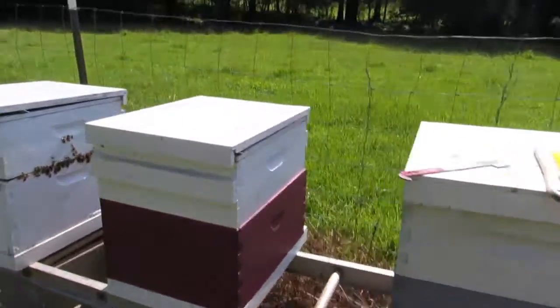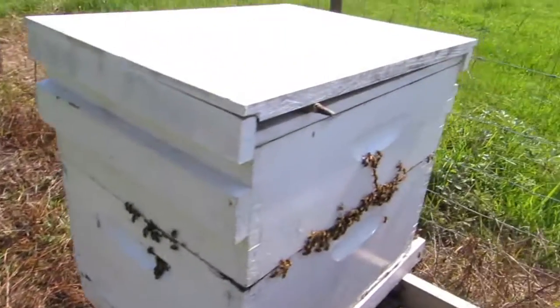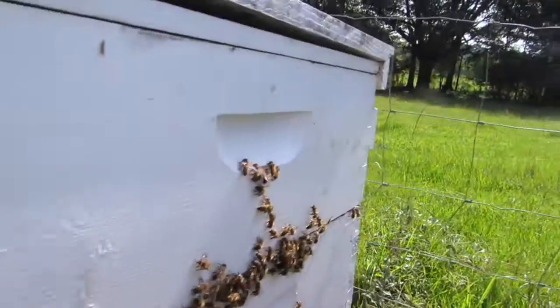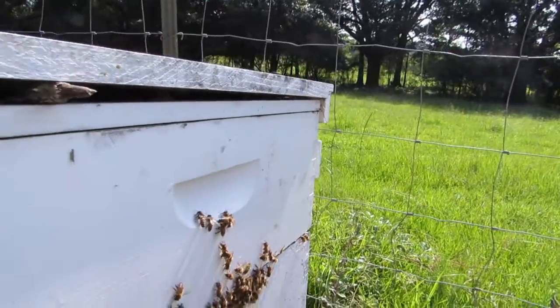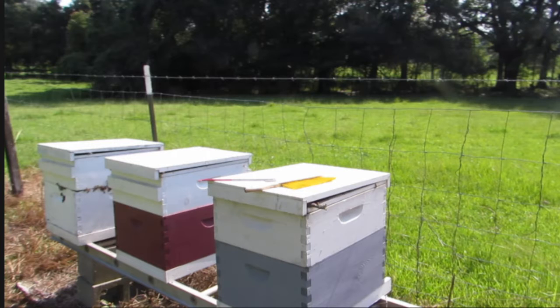Here are our hives and they are all done. In a week, we'll come back and put another full empty box on each hive so they have enough room, and they will fill those boxes back up with honey — that will be their food for the winter. Thank you for being here. If you like this video, please subscribe to my channel and hit the bell so you'll be notified when I make a new video. I hope to see you back next week.